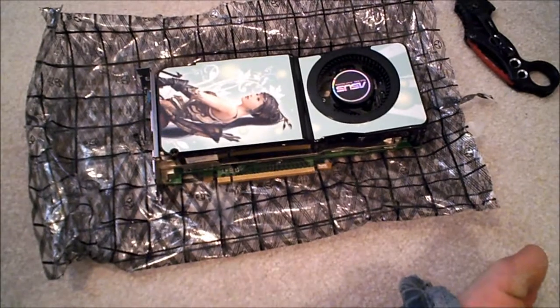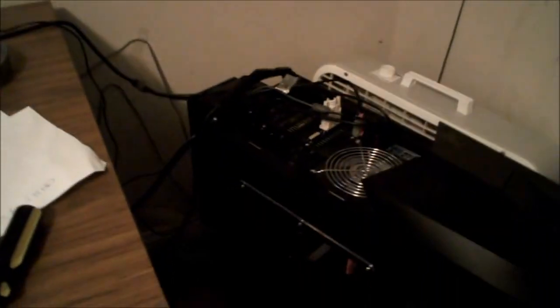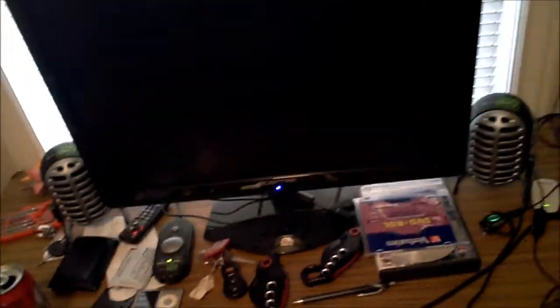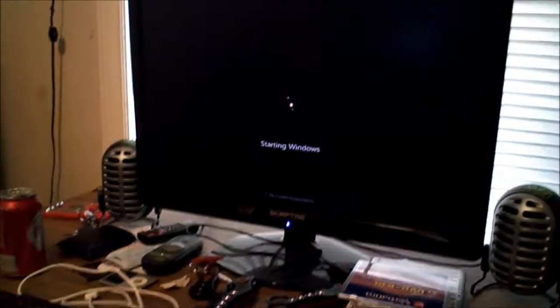Anyway, this is turning into a huge long unboxing video and I didn't mean for that. Let's go put this card in my computer and boot it up. Okay, let's see if this used card even works. That's a good sign. Now do I have it plugged into the right DVI? Okay that's interesting — alright, it's starting. Once it gets into Windows I'll turn the camera back on.